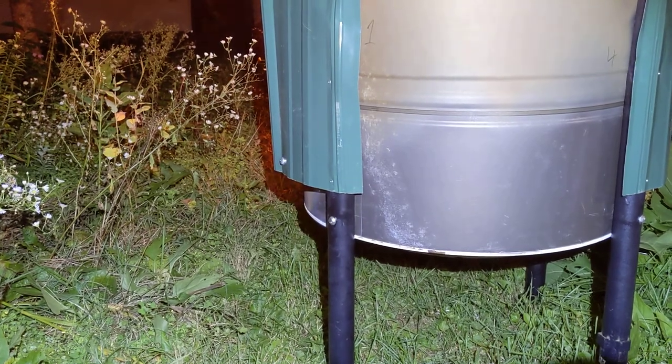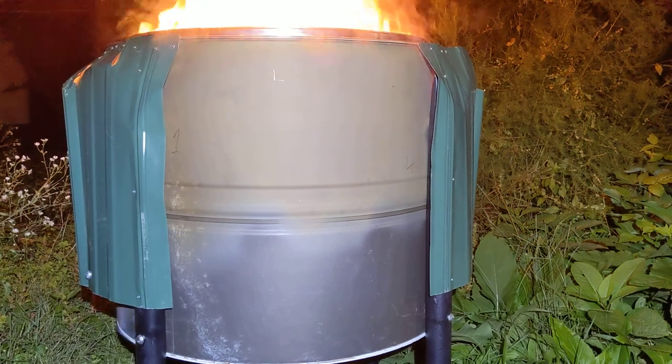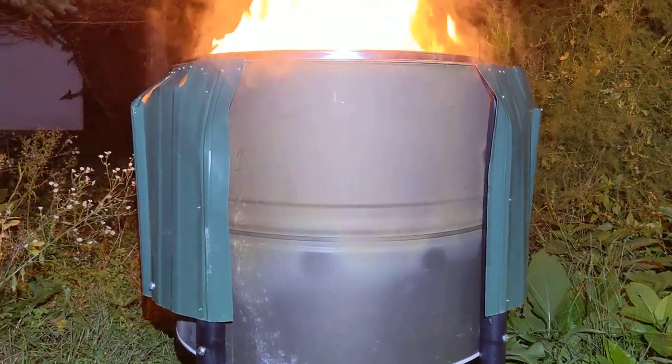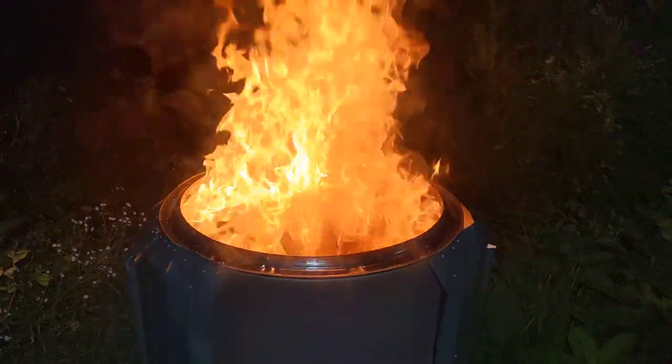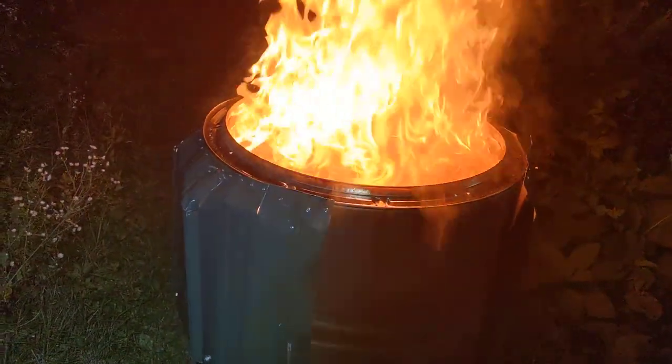The drum is fully heated; all the paint on the drum is starting to melt and burn. I just tossed in a bunch of really dry scrap wood from the basement, so that's a lot of heat.